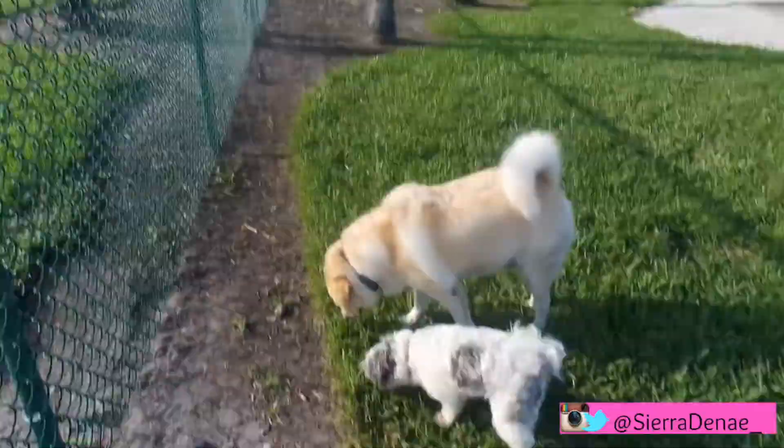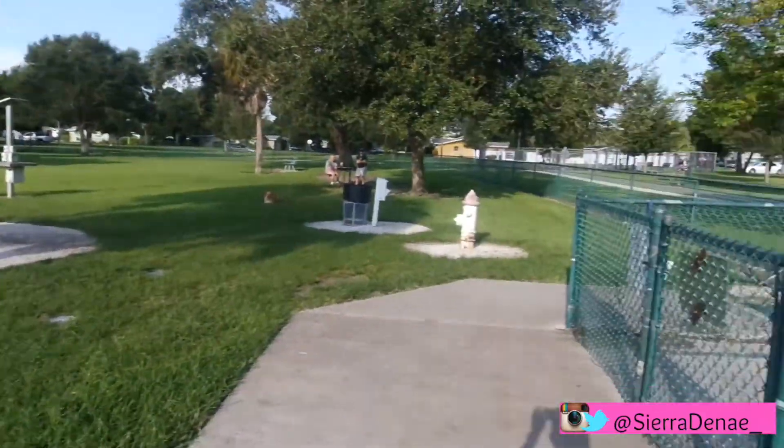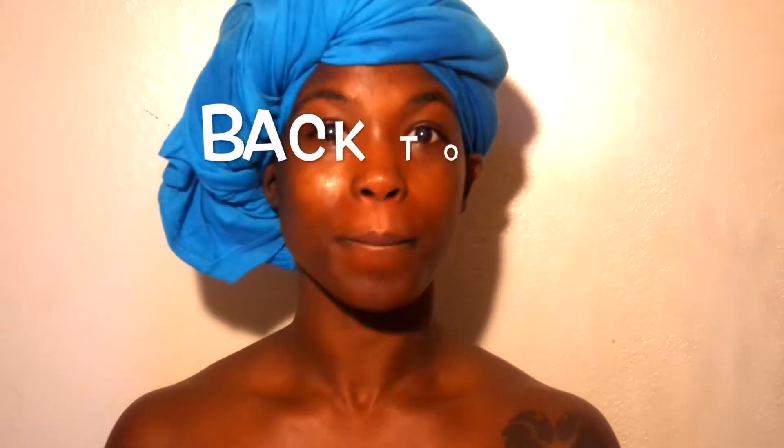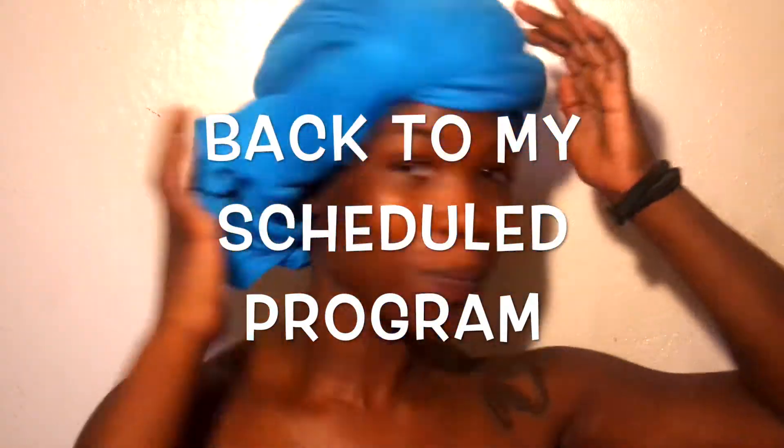And we took a trip to the dog park, as you can see. Just throw on that bonnet and you'll be okay. Alrighty y'all, back to our scheduled program.